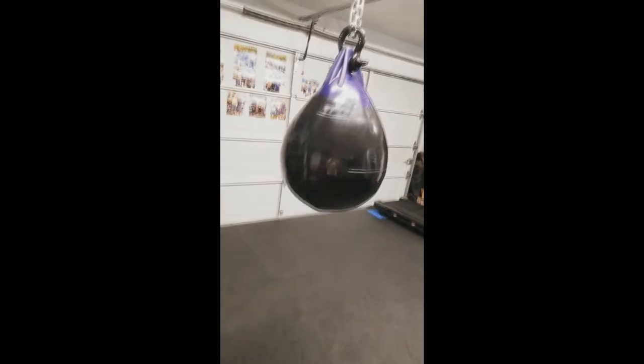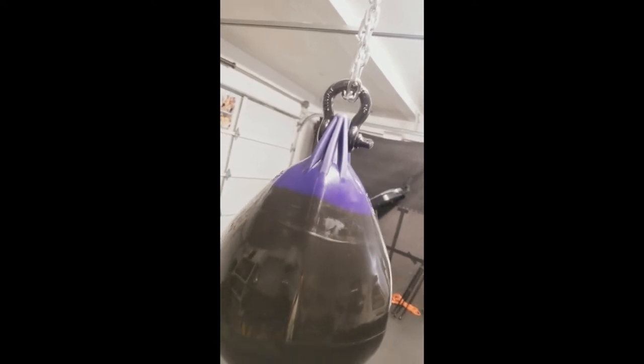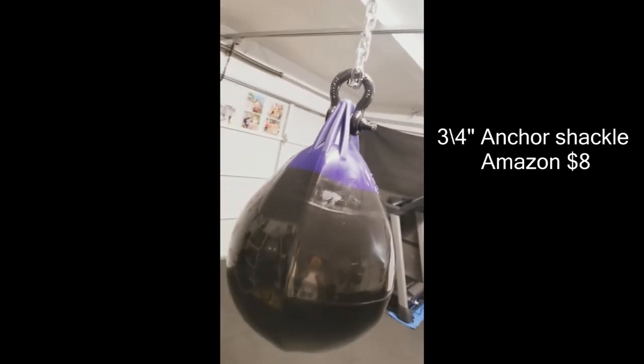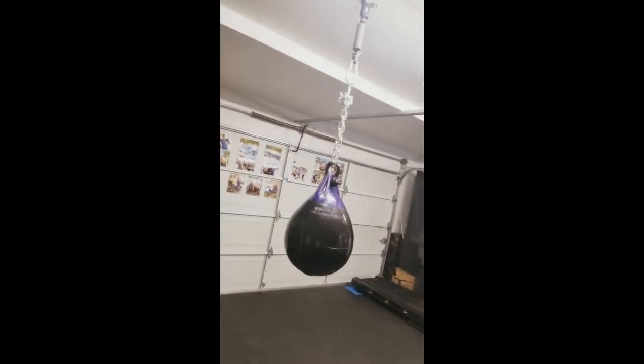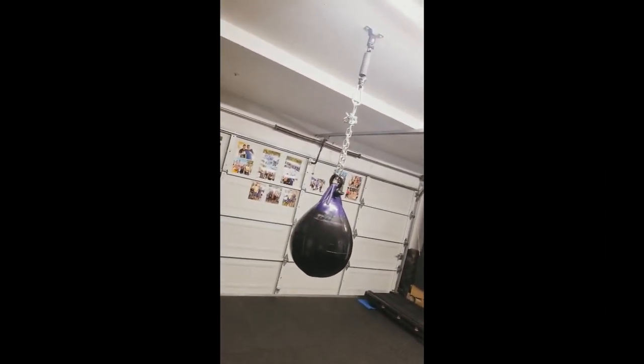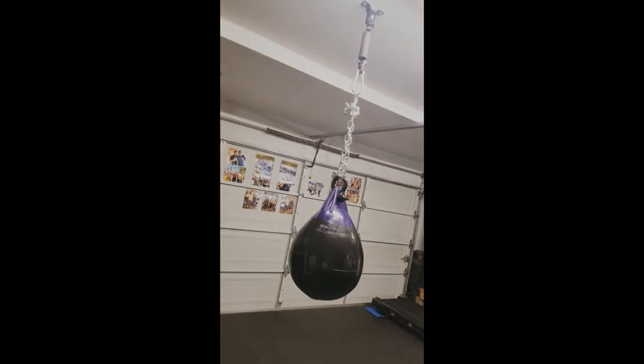Let me show you guys what I ended up doing. I found a 3/4 inch shackle on Amazon, I have Prime so I ordered it and got it the next day. I just finished three rounds on it. That's the final look right there — I love it. Get the bag, I really recommend it. Any questions, leave them down below. See you on the next one.